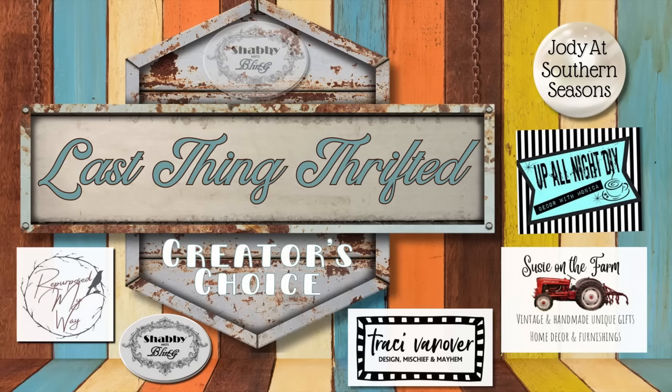Hello friends, welcome to my channel. Today I'm participating in a collaboration with some fabulous gals: Dawn from Shabby Meets Bling, Monica from Up All Night DIY, Tracy Van Over, Susie from Susie on the Farm, and Shelly from Repurpose My Way. We are doing Last Thing Thrifted, so let's see what I found at the thrift store.